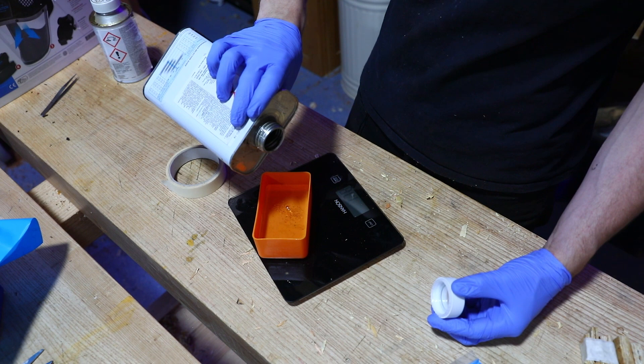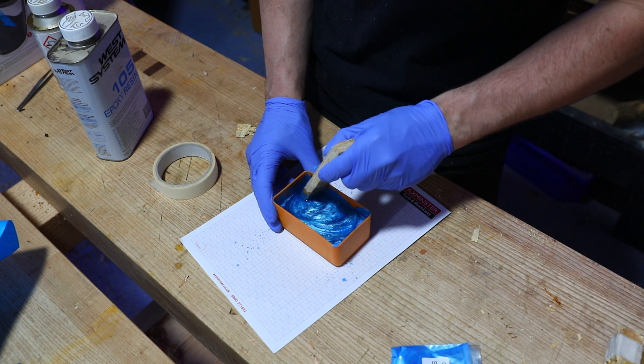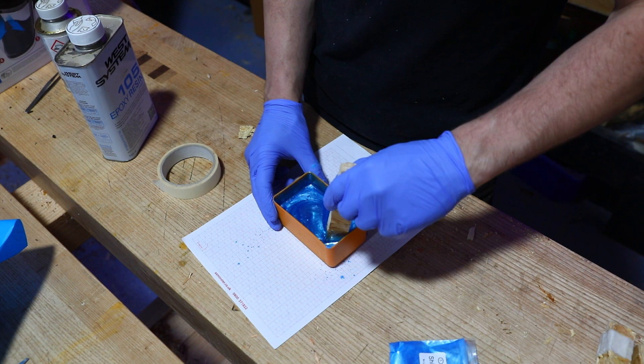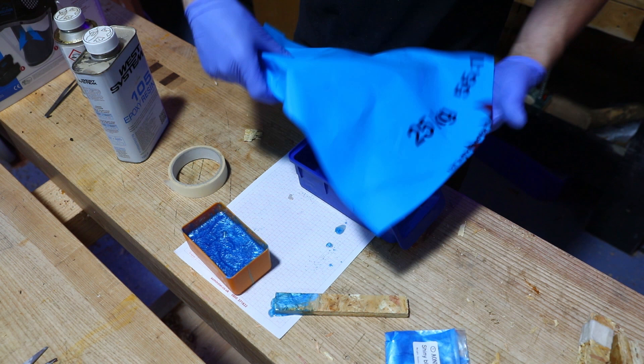Wow, they weren't lying when they said shiny blue — look at that! I've got these screw holders lined with plastic material, so I'll pop the blank in there and give this a stir to get some of the epoxy in. Oh yeah, this is going to be mental.